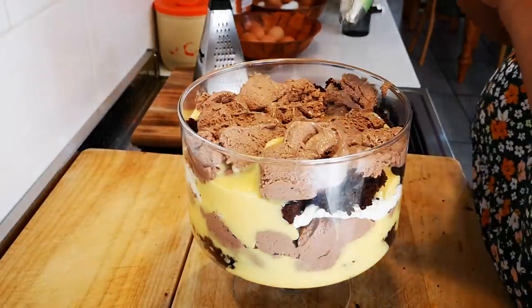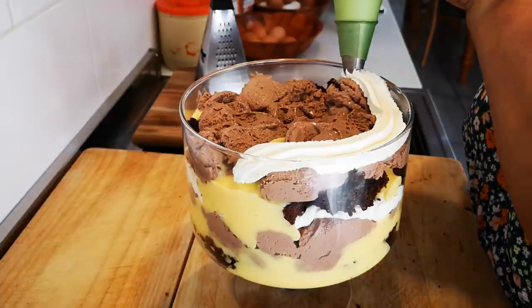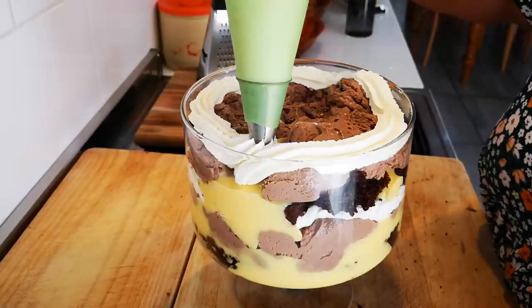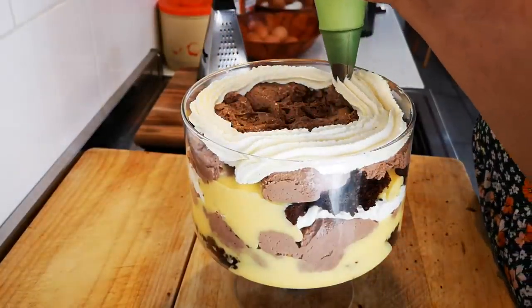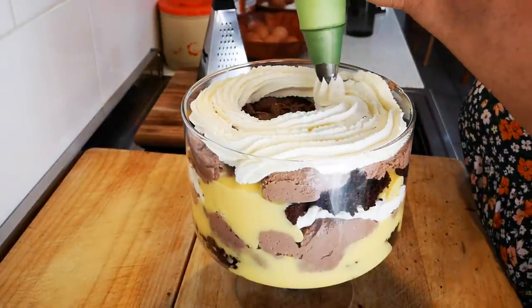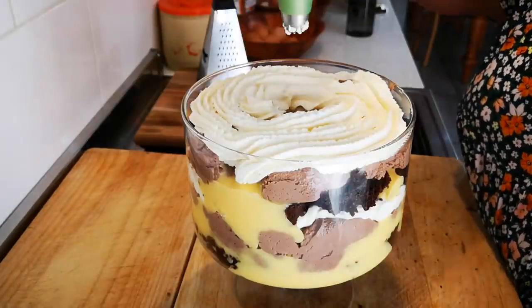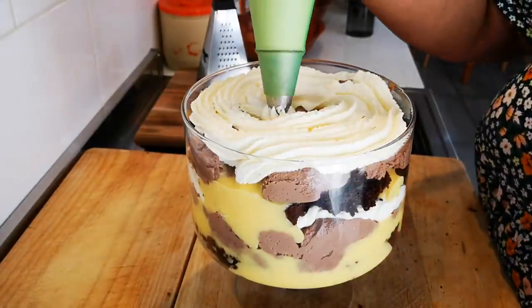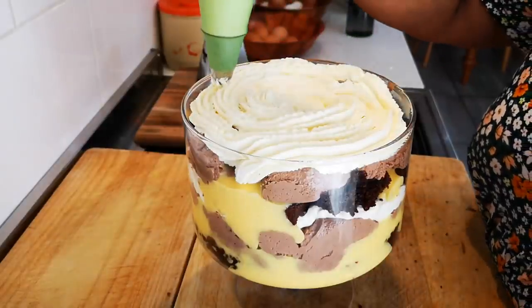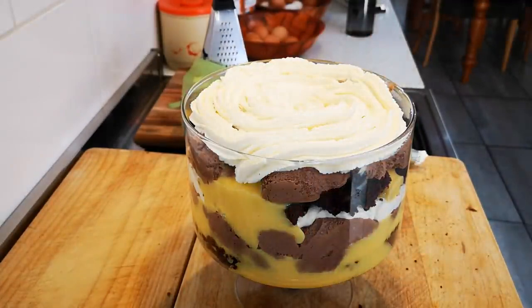Now I'm going to put the cream on — nice thick cream. Then we're going to add the berry sauce and pipe rosettes on top.